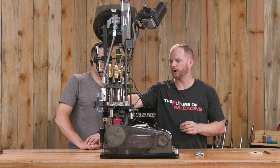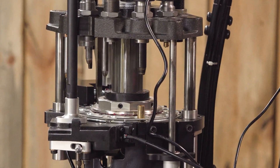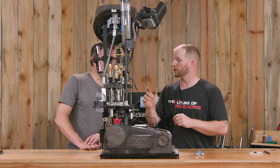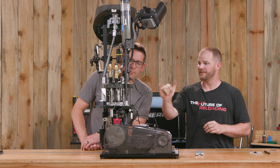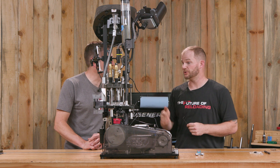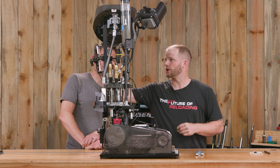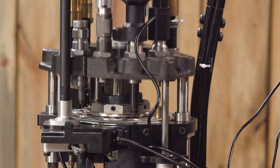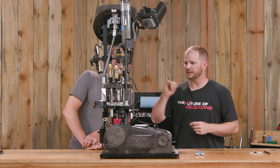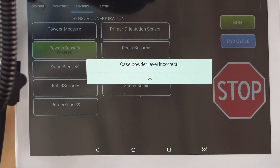Now for the dangerous part — pay attention when you check this. We're going to force a double charge by running the machine again. It's always recommended to look at what a double charge looks like with your components — about seven-eighths of the case full. You'd still be able to seat a bullet on top of that, and that's a bad day. With powder sense turned on and running, we see the probe go north of the ears. 'Case powder level incorrect' — it stops at the top of the stroke to give the operator a chance to assess. Stopping at the top rather than the bottom means you don't have to move the tool head up yourself.